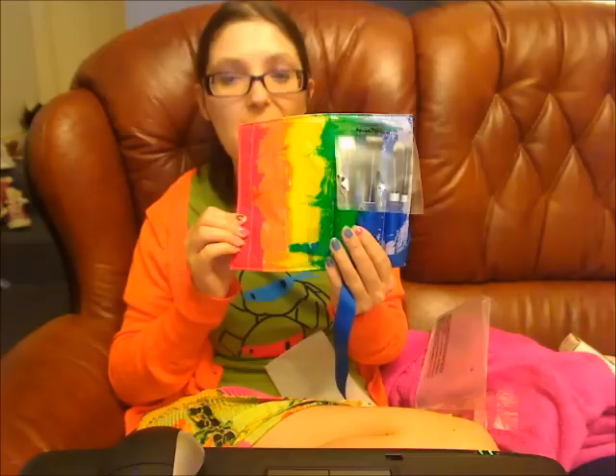Picasso, rainbow — I love it! It's gorgeous.